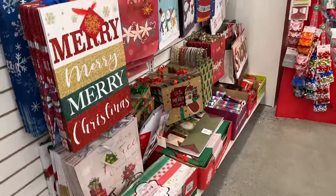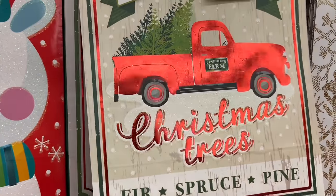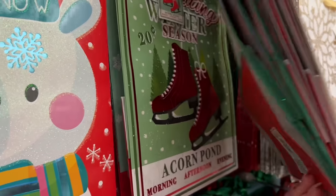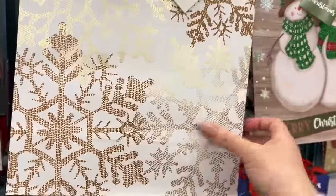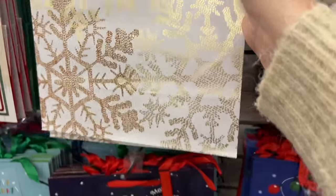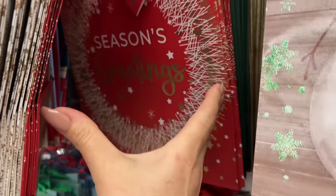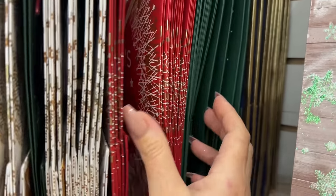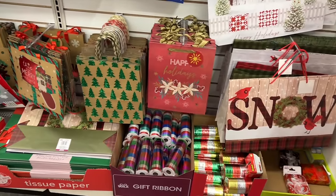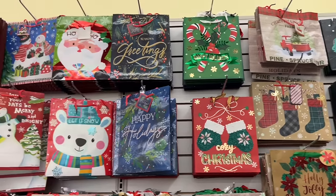We'll take a look at some of the gift bags they have here — some cute new ones. I feel like this one is newer. Oh no, we've seen this line with the candy canes and slate. Maybe I just missed the truck. Oh yeah, and we had the little skates as well. This one's pretty — it's got gold foiling. Along the top there are some pretty bags — stocking, candy cane. I'm gonna buy a truck one.